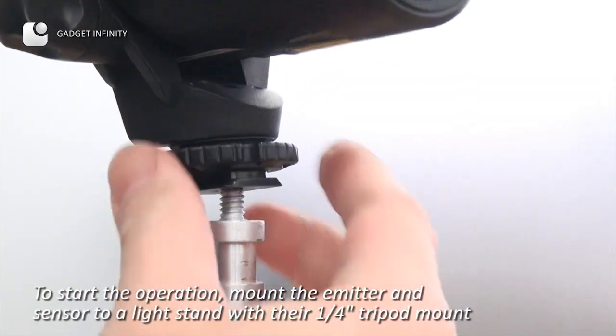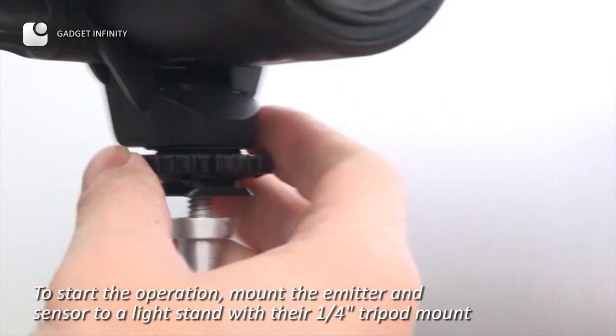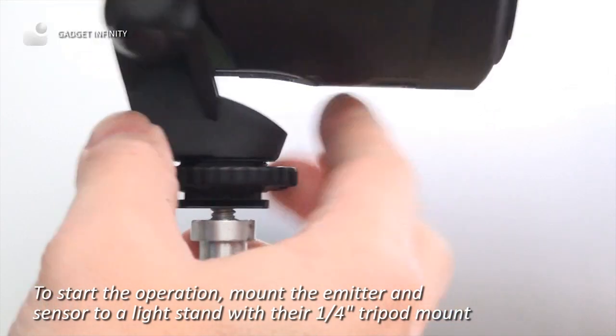To start the operation, mount the emitter and sensor to a light stand with the quarter-inch tripod mount.